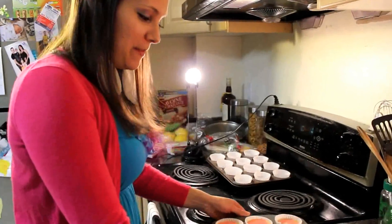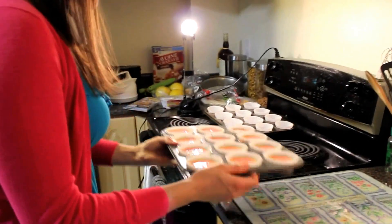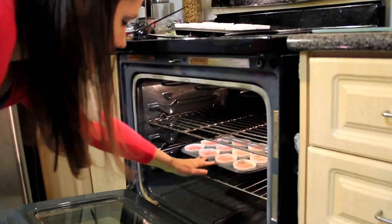And we're all ready to put them into the oven. And there we go — time to take a break.